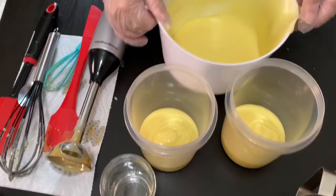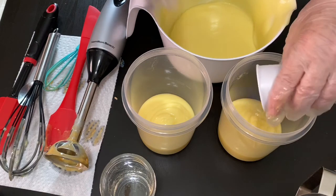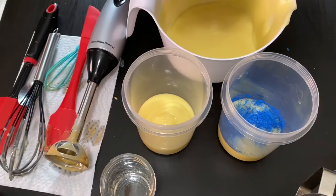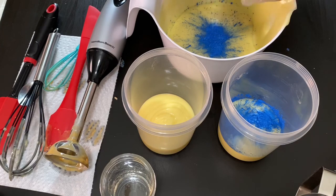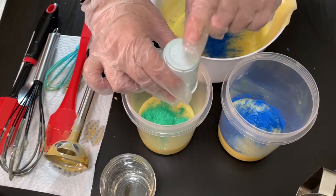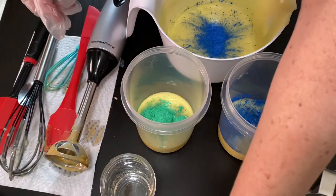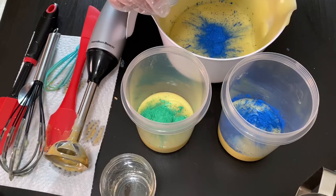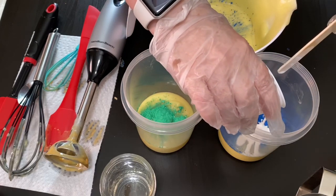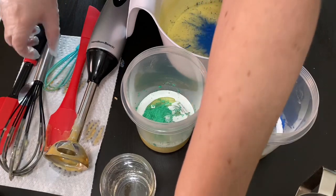I'm going to take Brilliant Blue from Nurture and put it in this container and in this container, and then we're putting Green Vibrance in this one. Just so the water layer has some dimension, that's why I'm doing the different colors. I'm going to add some titanium dioxide that I dispersed in water to this one and to the green, and we'll leave the dark blue as it is.